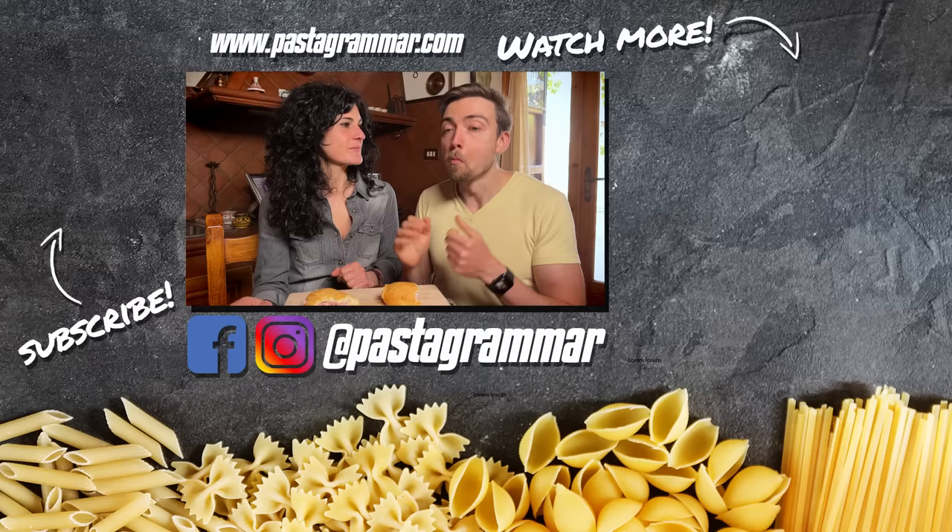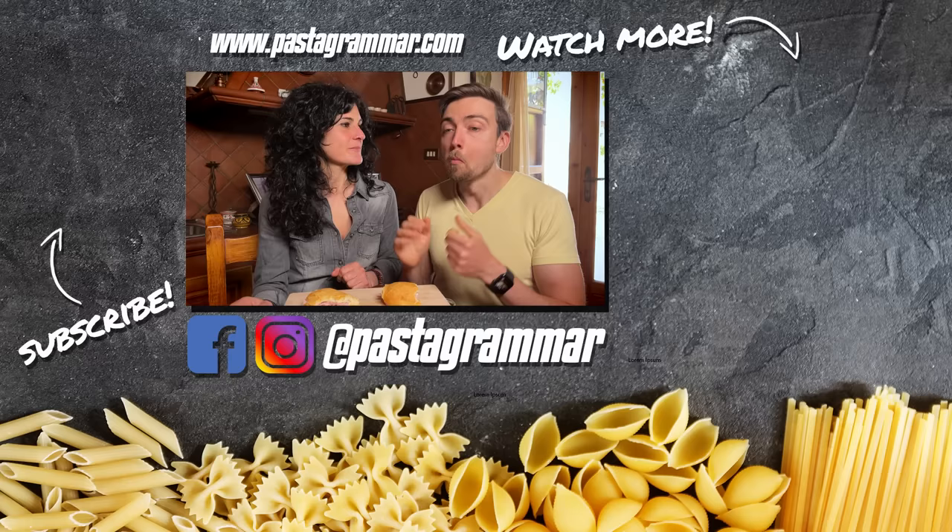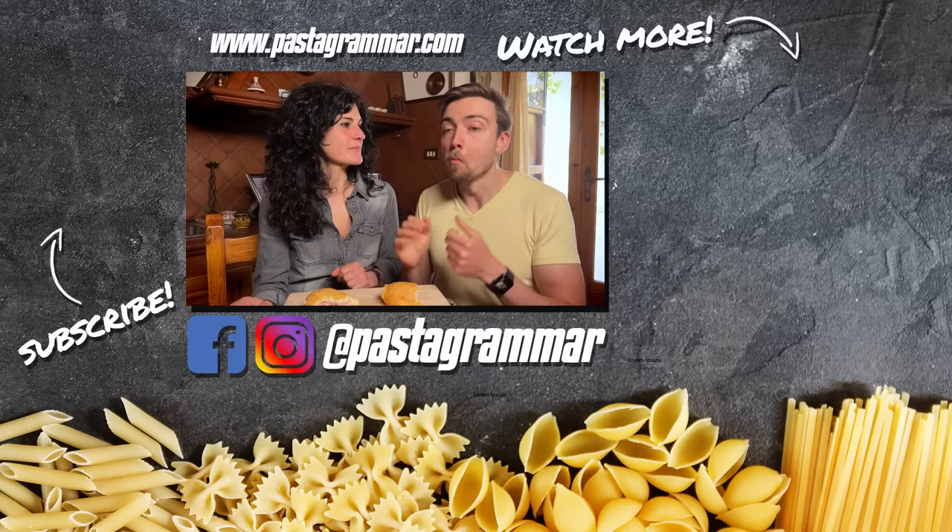Thank you guys for watching. We hope that you learned something about Italian cold cuts and salami today. I sure did! If you enjoyed the video, please give it a thumbs up and subscribe to the channel if you haven't already. Follow us on social media at PastaGrammar and we'll see you next time. Ciao!